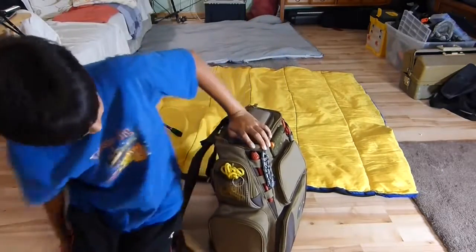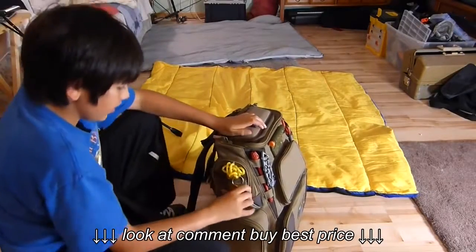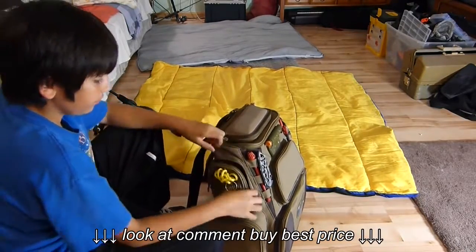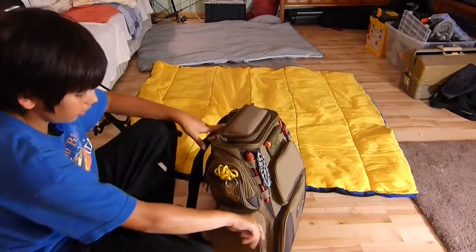On the right side over here, we have a stringer in the rubberized mesh area, and then in the zippered area I have a 65-pound Power Pro line. You could hold a whole bunch of other stuff in there. I used to have two spools but I haven't gone to the store yet.